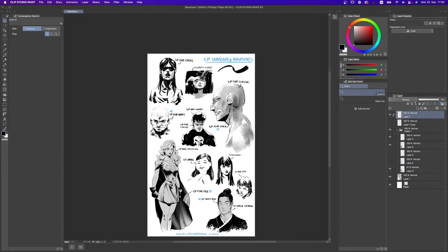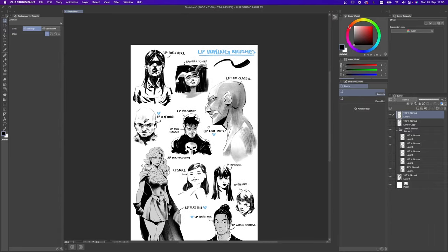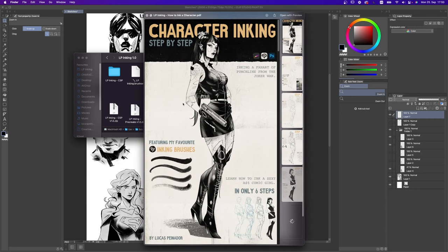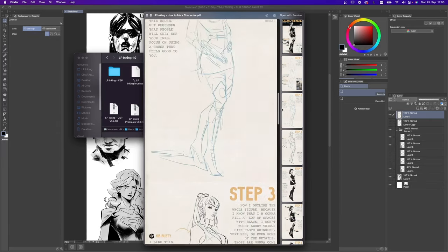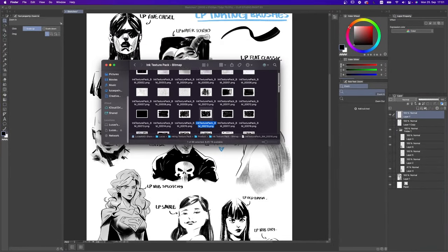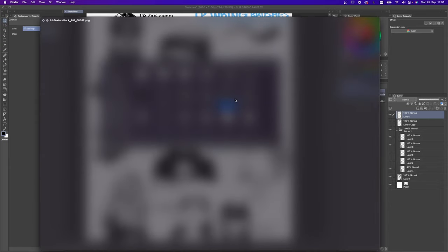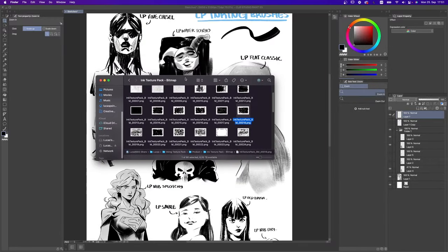Welcome to the LP inking brushes demo. Before we start drawing, I want to take a moment to tell you what comes in your pack with the purchase. Depending on which software you bought, it comes with brushes for Clip Studio Paint, Procreate, or Photoshop. You also have a nice little bonus PDF booklet going through the process of an illustration for those who prefer to read instead of watch videos. And if you bought these brushes before October 1st you'll also receive 60 super high definition hand-painted textures.